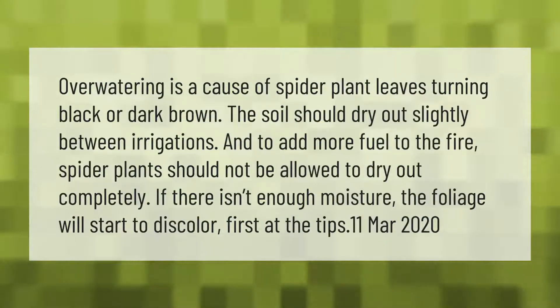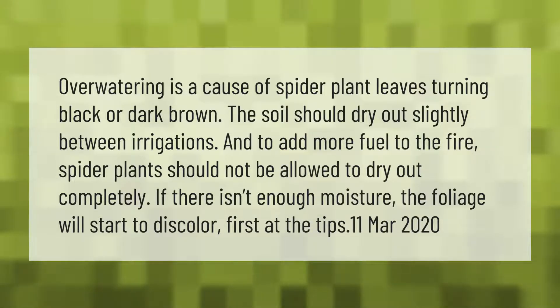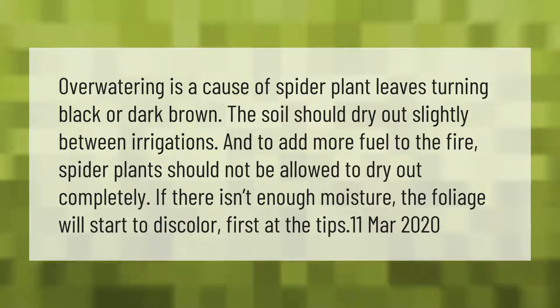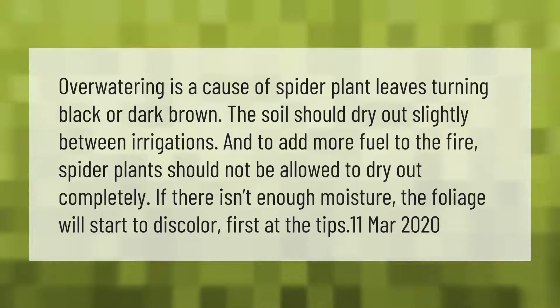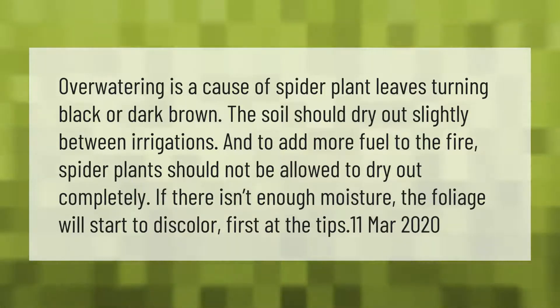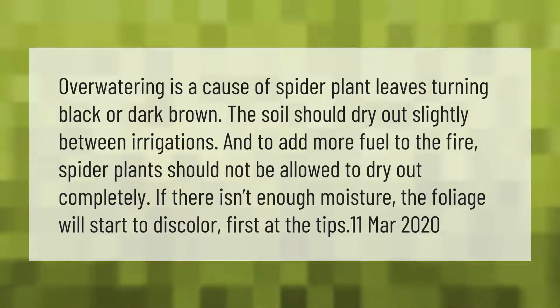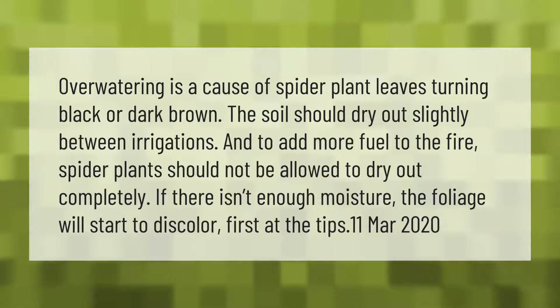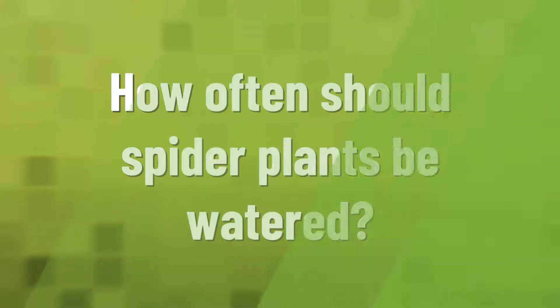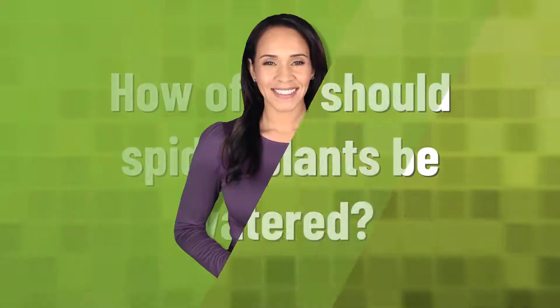Overwatering is a cause of spider plant leaves turning black or dark brown. The soil should dry out slightly between irrigations. Spider plants should not be allowed to dry out completely either — if there isn't enough moisture, the foliage will start to discolor, first at the tips.